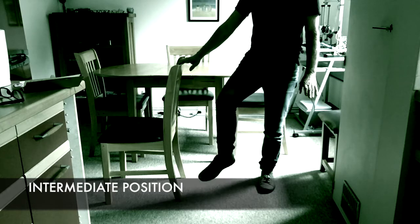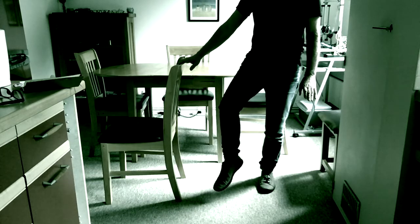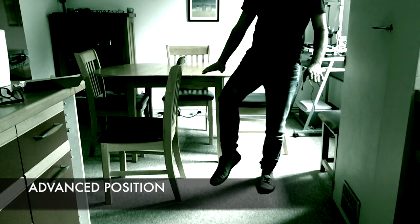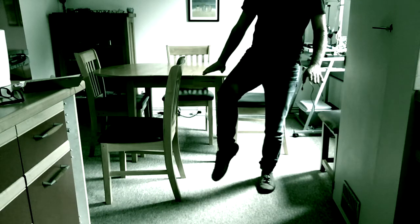If your balance is a little better then continue to use the chair for support and rotate your ankle in one direction and then back again the other way. If your balance is better still, take your hand off the chair and just rotate the ankle in one direction and back the other way.